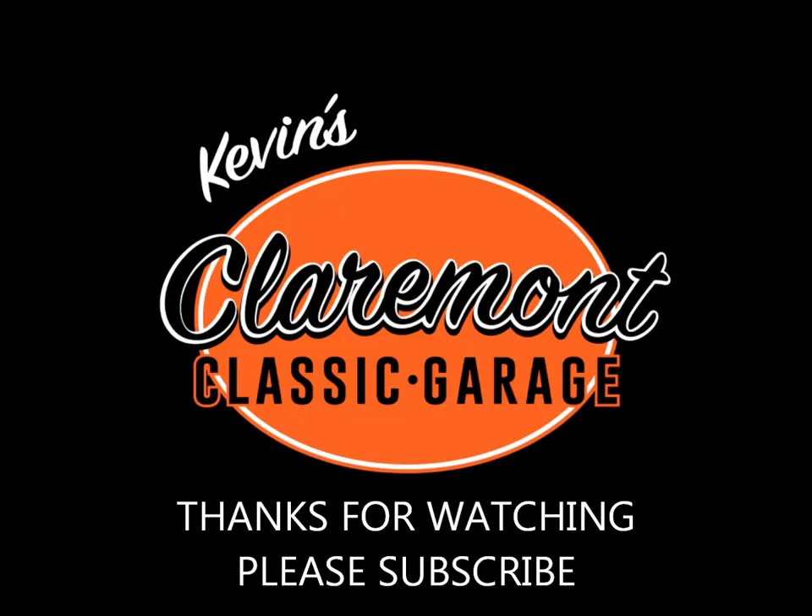The next thing we're going to do is a little work under the hood in our next video. I hope you'll come back to watch that. Thanks for tuning in and we'll catch you next time on the Claremont Classic Garage. So long.